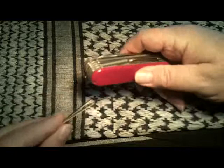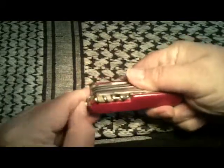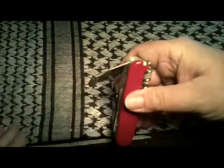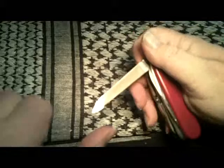The Swiss Champion. First off, it has the traditional tweezers and a toothpick. It has a master blade which is two and a half inches. It has a pin blade. It has a metal file and saw — the saw edge is on the bottom.